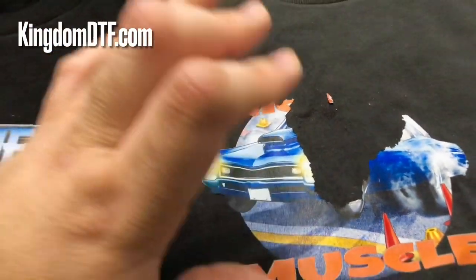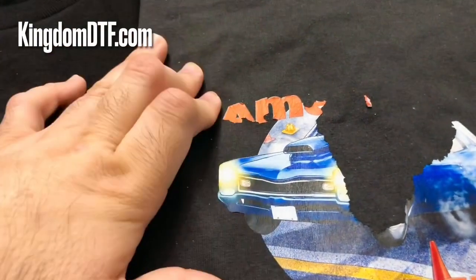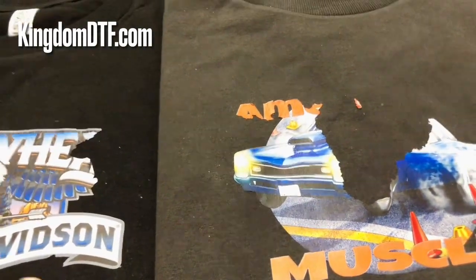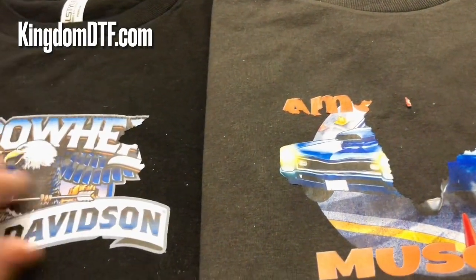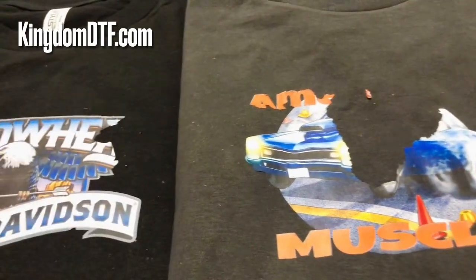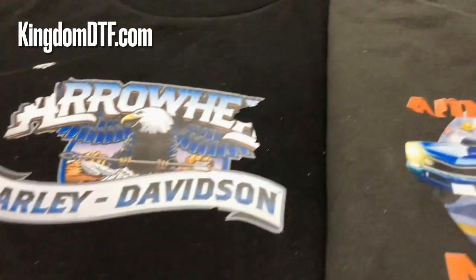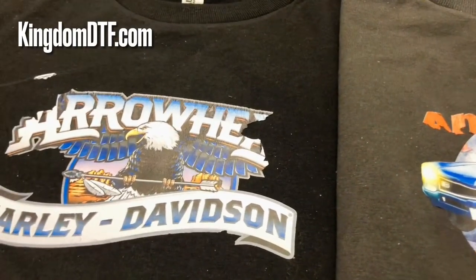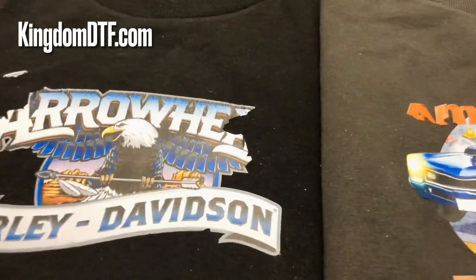My guess is that because this is DTF ink — which is different from DTG inks — this type of ink does not bond really well with the pre-treatment, and that's why this starts to happen. If we're going to offer you something, we need to obviously test first before putting it out there. Other companies should be doing the same so you can have better results than these.